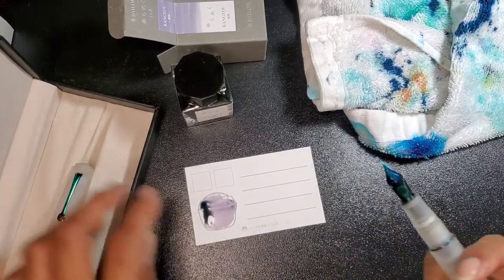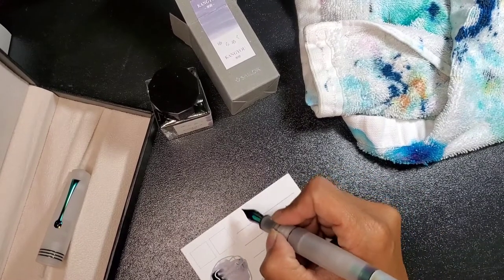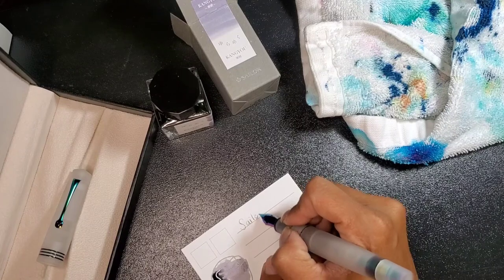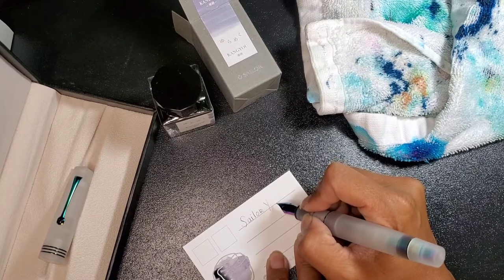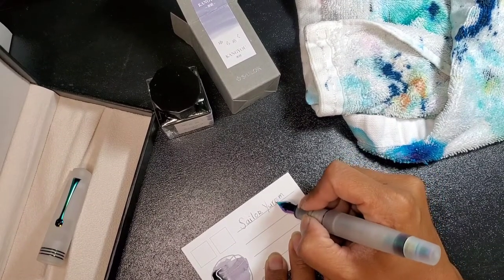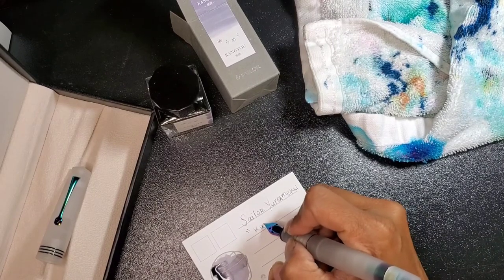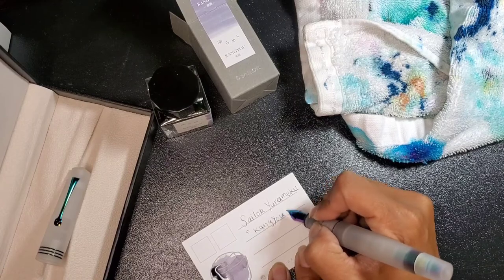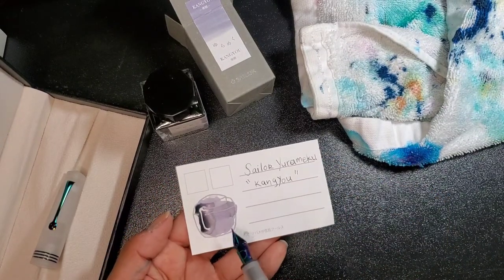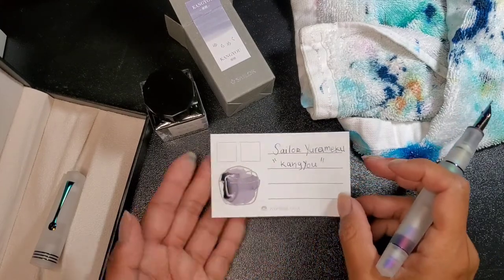Now it's clean and I can put this cap on. This is Sailor ink. Oh my gosh, look at that color! It's already starting to dry in different colors — there's pink, purpley, gray, maybe a little bit of green. So nice.